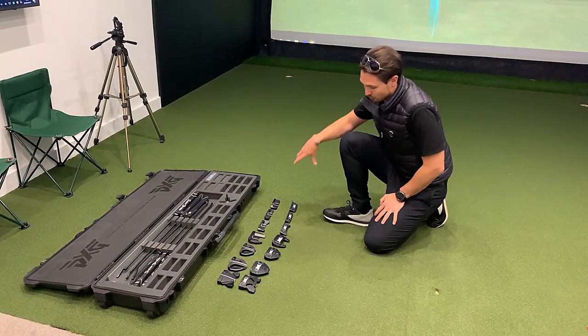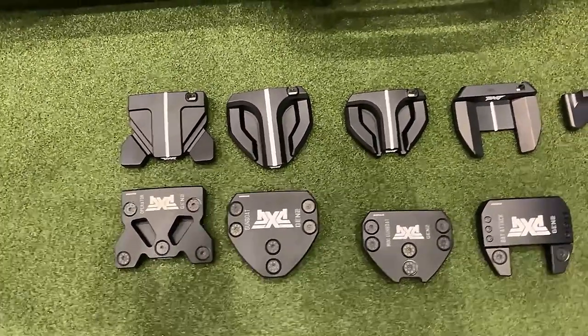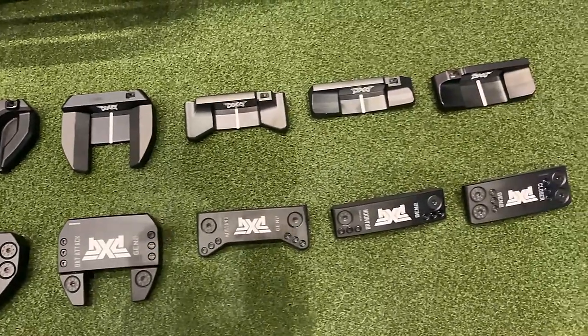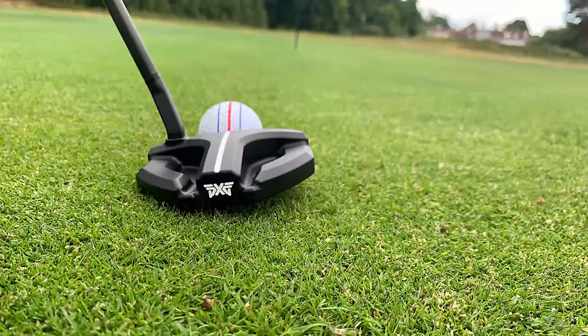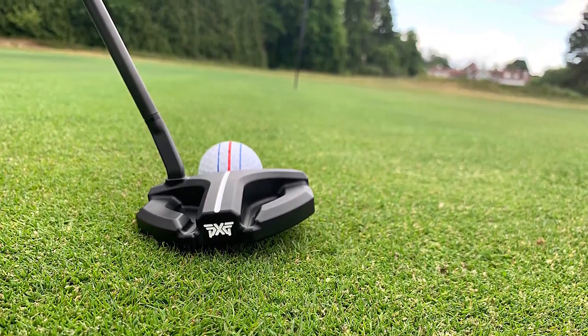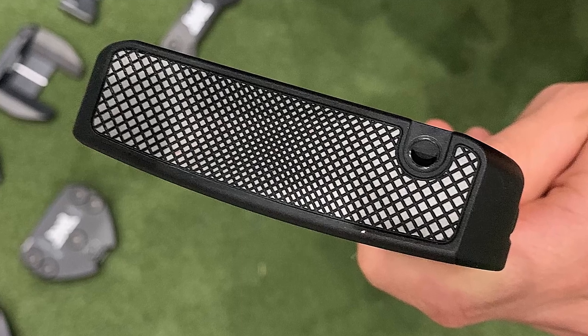We've got a whole new range of putters here which are 100% milled. Looking at our high moment of inertia putters down the left hand side, they're a fully aluminium model, then moving down into the stainless steel and into the smaller blade-style putters.